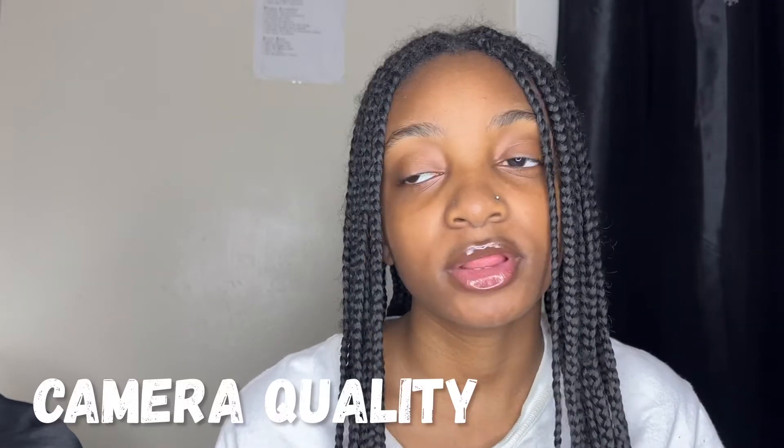Now let's get into the cons. The Canon app is my biggest con. The app is overall good, but it just uploads videos from your camera to your phone very slowly — that's the main problem I have with it. I also feel like the camera quality could be better. This is just my personal opinion based on my personal experience. You can adjust your filming settings for better quality, such as filters, brightness, and more.